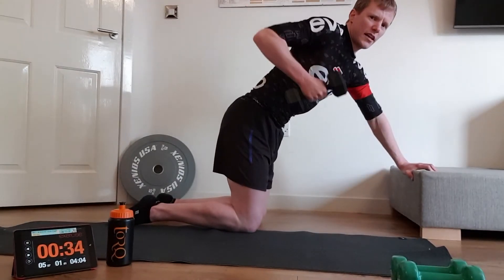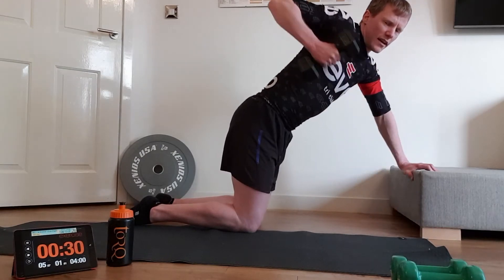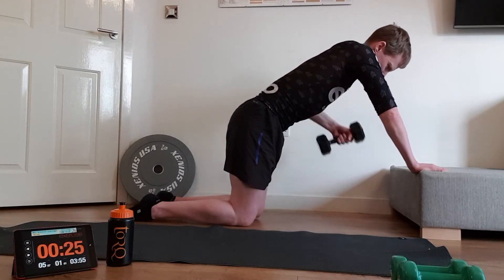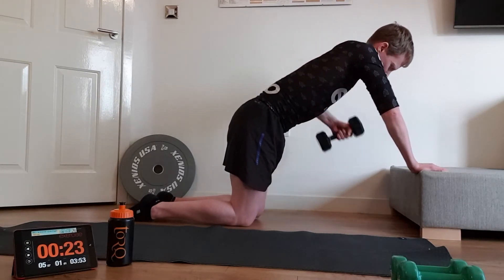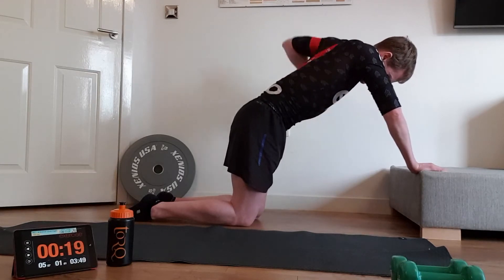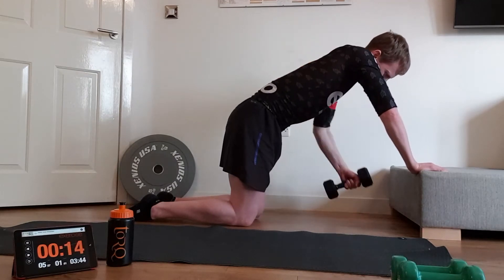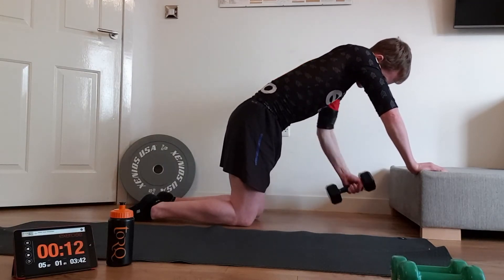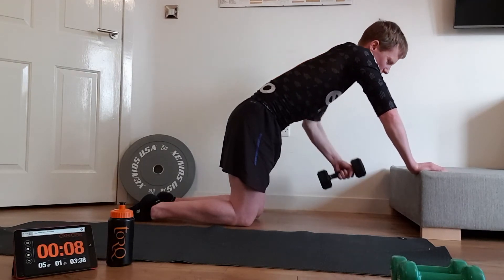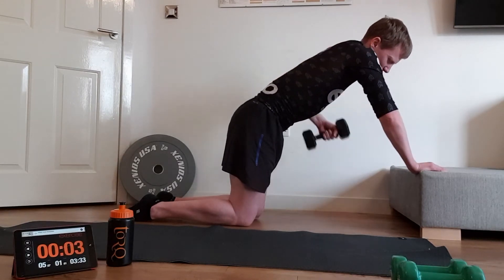Keep that going the whole time. After 30 seconds, switch hands and do exactly the same with the other arm — keep an eye on your timer. Nice solid press, core engaged the whole time — the more you engage the core, the stronger it will become.